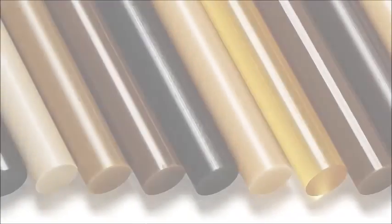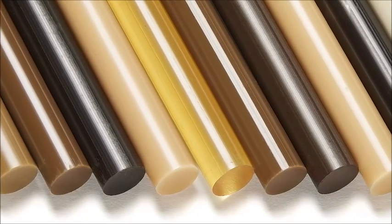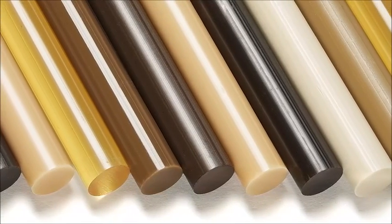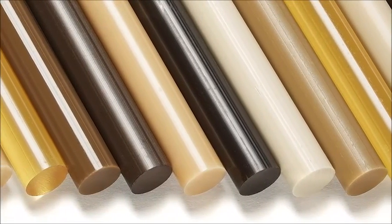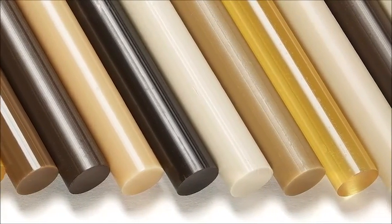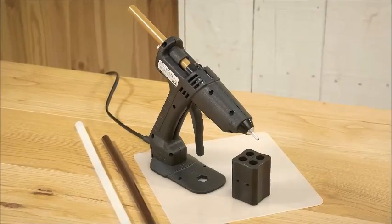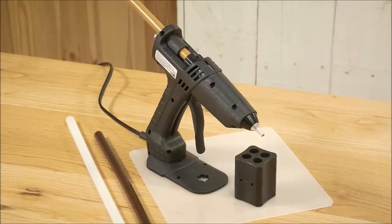Knottec knot filling adhesive is available in a number of different colours to help users achieve the best possible colour match to the surrounding wood. This range of colours makes it suitable for hard and soft woods, which saves valuable timber. The glue saver included in the Knottec kit enables you to change the colour of your repair stick without wasting any material.